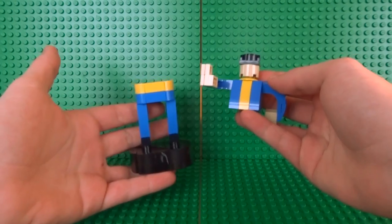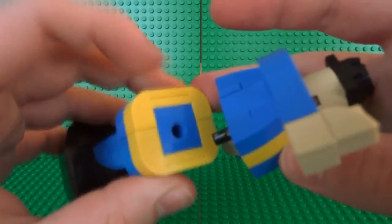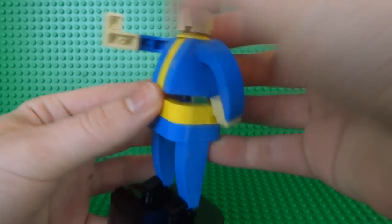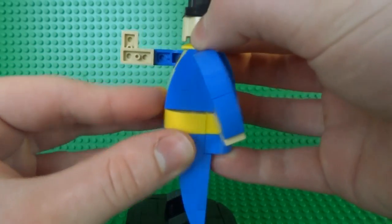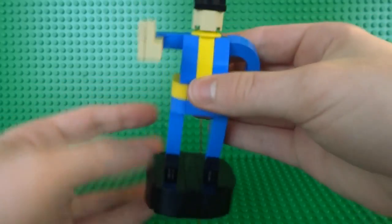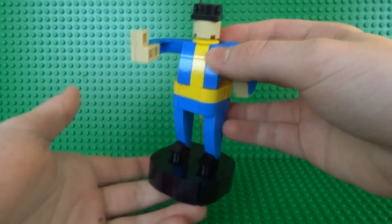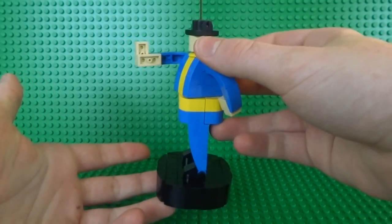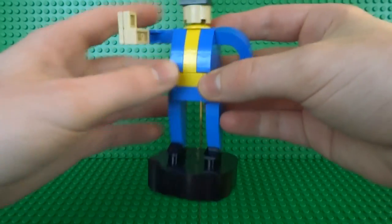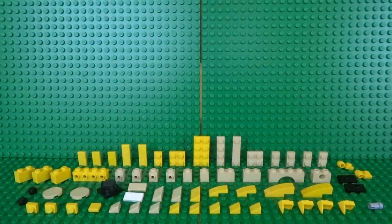With the body complete, it's easy to attach both halves together. Align the Technic pin with the Technic brick in the legs, and once clipped together the body and legs should align perfectly. A great thing about this connection is that you can even rotate the top half of the body to create a more dramatic pose, or just keep it nice and aligned in the center.